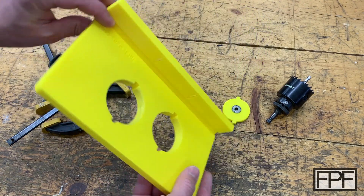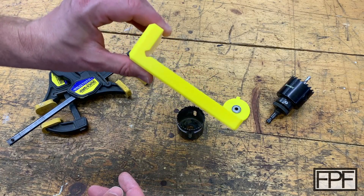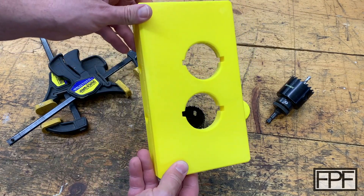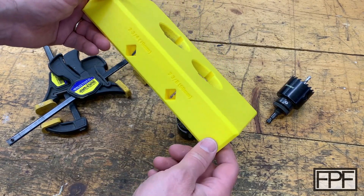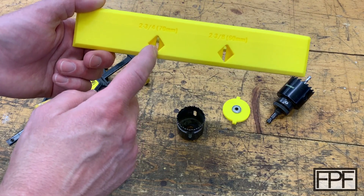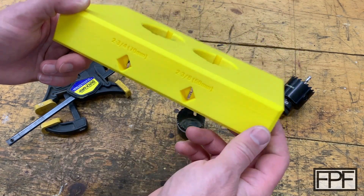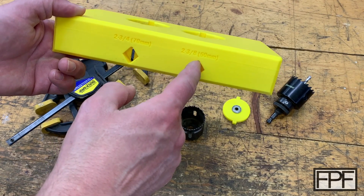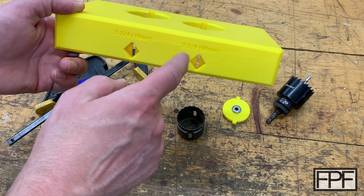This is in PLA plastic and rather than grip the door, it essentially has a fence that runs down the length, letting you line it up to the end of the door and then drill at either your 60 millimeter or 70 millimeter back set. You can use these to line up on position if you already have a latch plate and just need to drill the door for a deadbolt, or you drill your hole and stick a pencil in to mark the center point of where you're going to drill from the end.